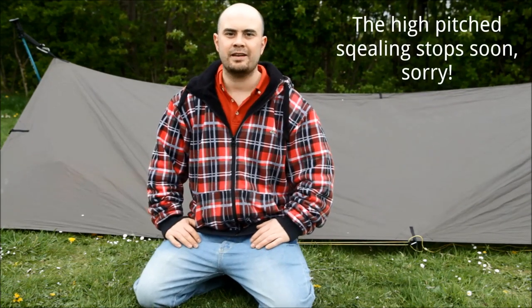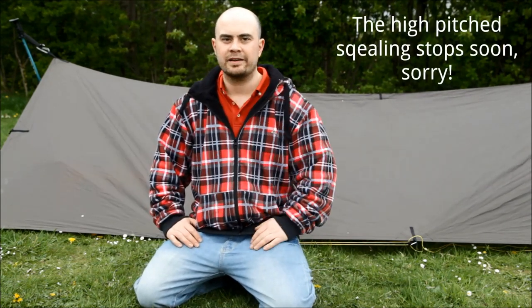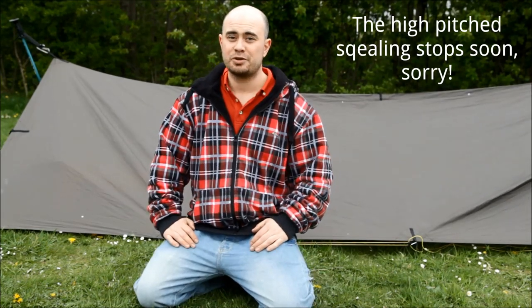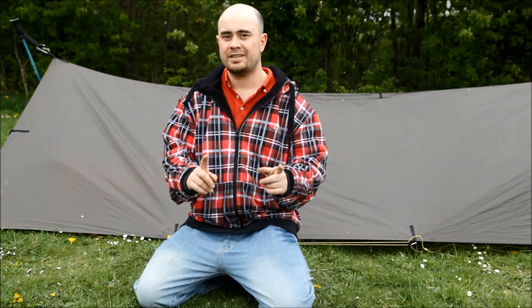Welcome to part two of my DD travel hammock demonstration. This part is about setting the DD up as a ground dwelling. If you're out on the road, as I planned to be on the motorbike, and you can't find any trees, with most hammocks you'd be stuck, but not with the DD.